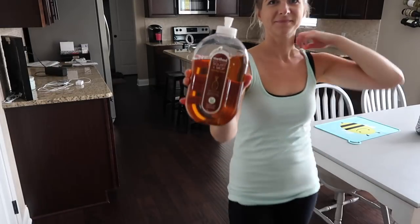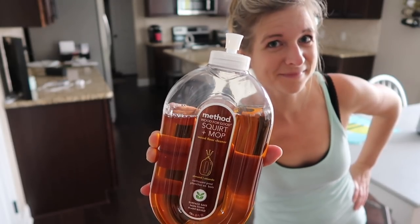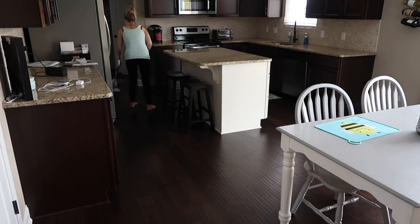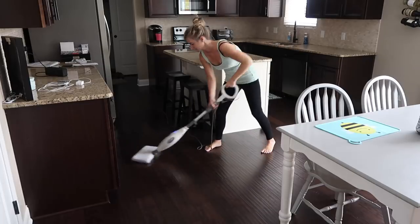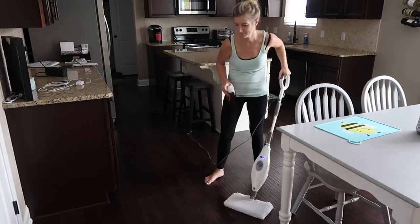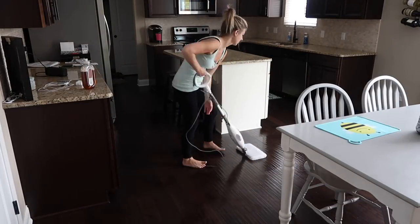My floors needed a good mopping. I've been using Method Squirt and Mop — it has an almond scent and smells amazing. I use my Shark Steam Mop, which I've done a video on. I will link that down below — a review on my Shark Steam Mop. I love that as well.